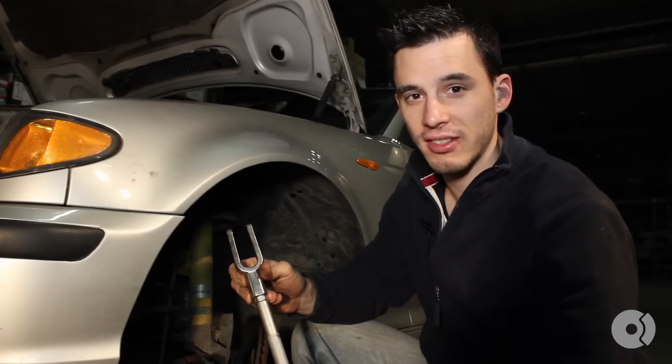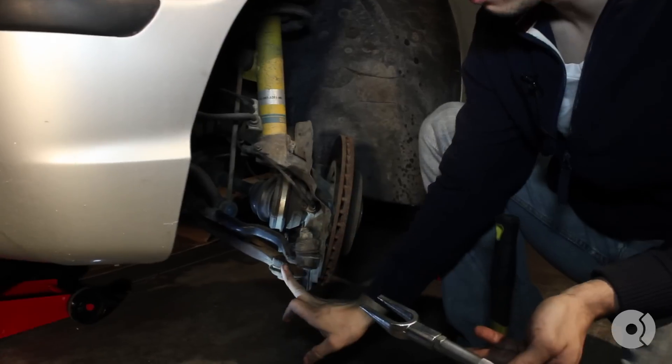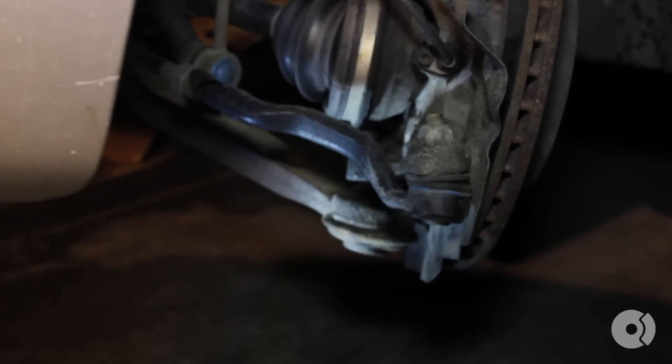Next, using a tie rod separator, or a pickle fork as I call it, we're going to remove the outer ball joint from the steering knuckle. Try to use a heavy-handed hammer, as it will make this a lot easier.